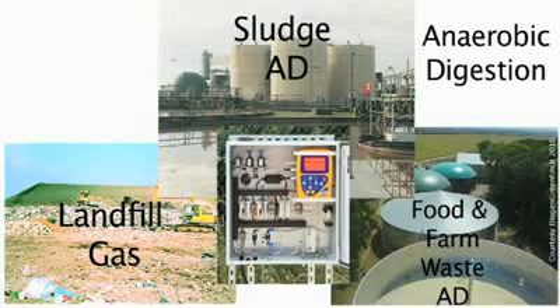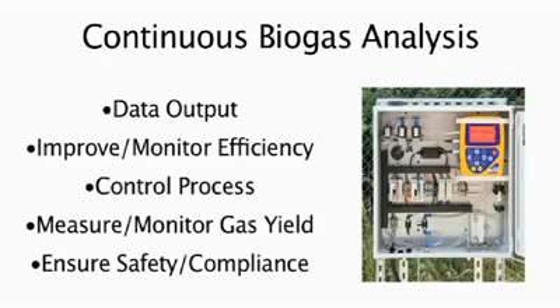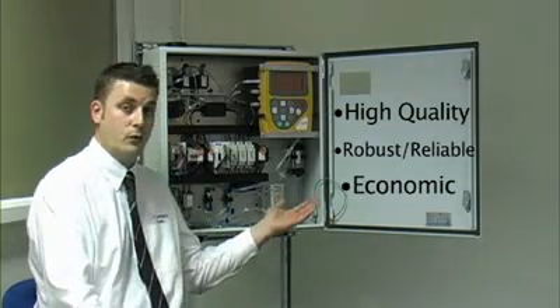The primary application areas for the GA3000 include anaerobic digestion in multiple formats, including food waste and wastewater treatment, as well as landfill gas sites. It can be used to provide data output into engine or flare management systems, to monitor the efficiency and control of a process, or simply to monitor the amount of gas being extracted and put into an engine for revenue generation. Ultimately, for all these applications, what is needed is a high quality, robust and reliable piece of equipment, which is what the GA3000 offers.